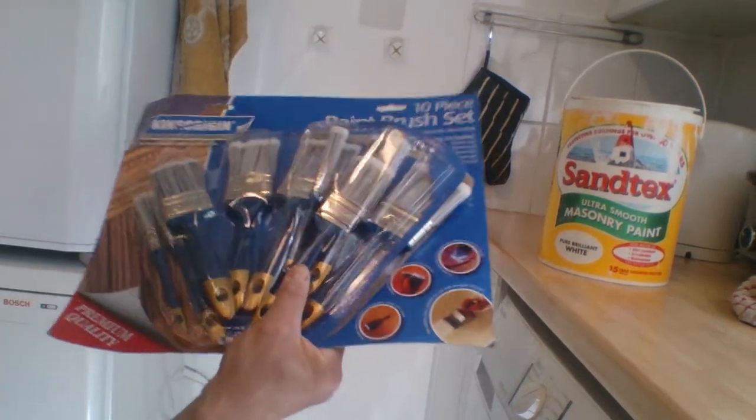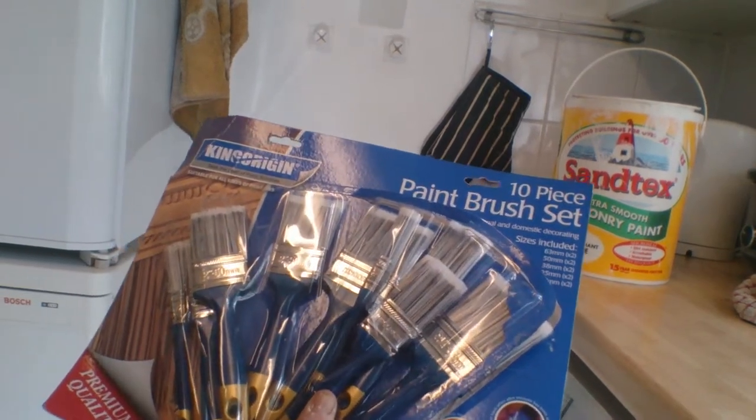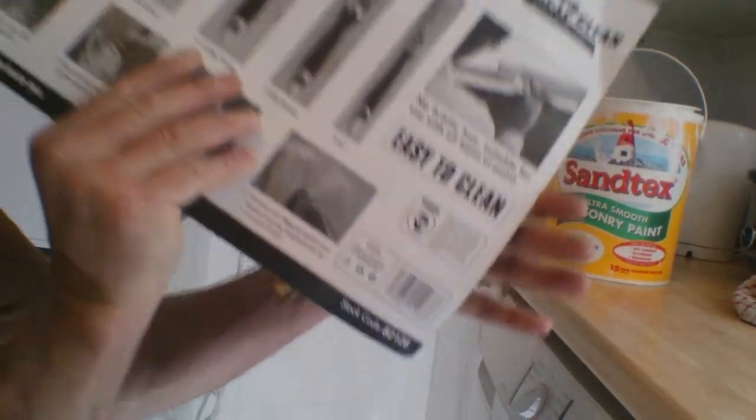Hi SweetTips1967, how are you guys and girls doing? Today we're doing a product description on the King's Origin — King Origin 10-piece paintbrush easy clean. Apparently it's premium quality but it's made in China.